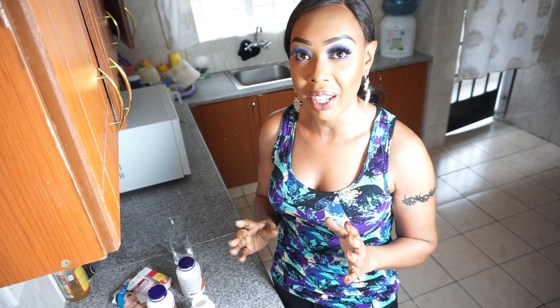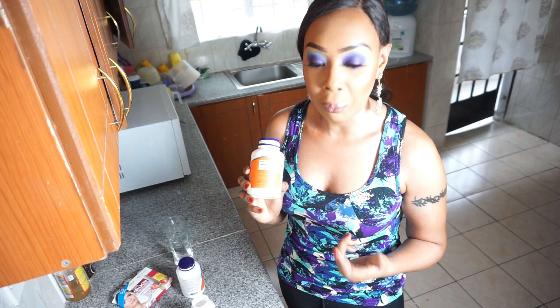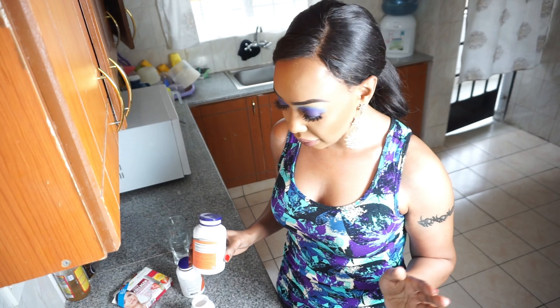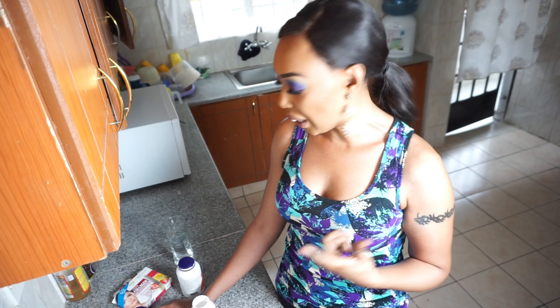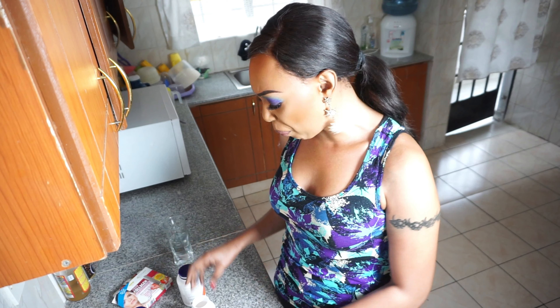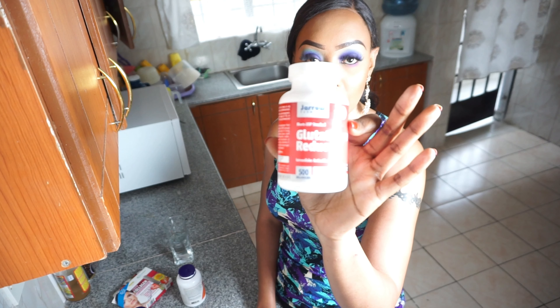Hey guys, we are in my kitchen. I just want to show you exactly how I take my glutathione supplement, my Vitamin C, and my NAC, because I get that question a lot. I take mine two times a day - at 12 midday when I wake up, because I work at night, and then again at 3 or 4 PM before I open my fast, because I'm doing intermittent fasting.